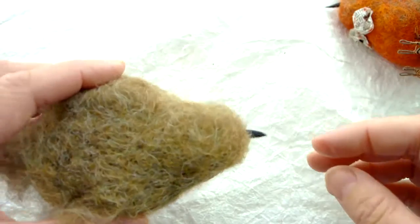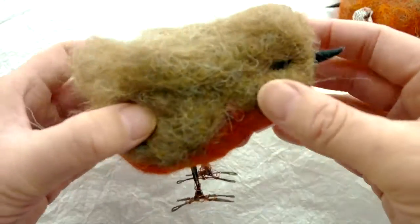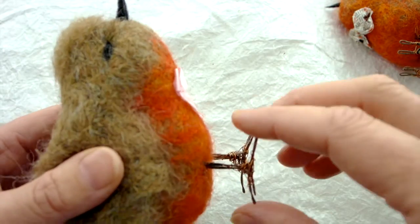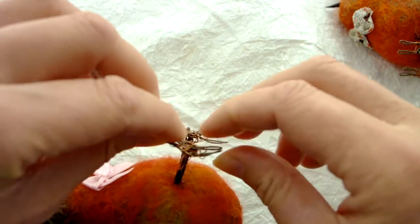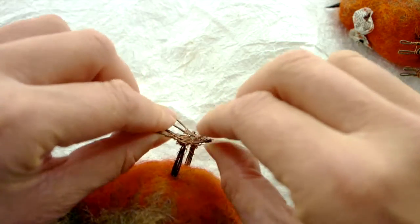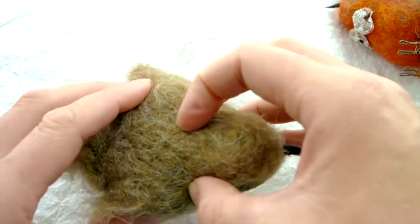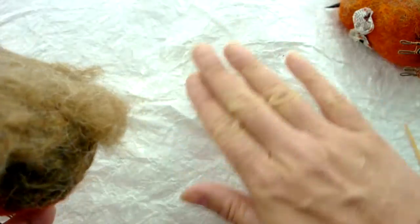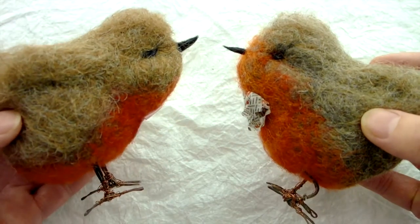That's already stuck. If when you go to stand him up he's not freestanding, it's probably just because of the weight distribution — wiggle the toes, and make sure they're flat rather than curved because flat toes are much easier to stand up on. Try wiggling him either backwards or forwards on his feet. One way or another he will stand up — I've not had one that doesn't stand up yet. And there you go, that is the tutorial for how to make a robin.